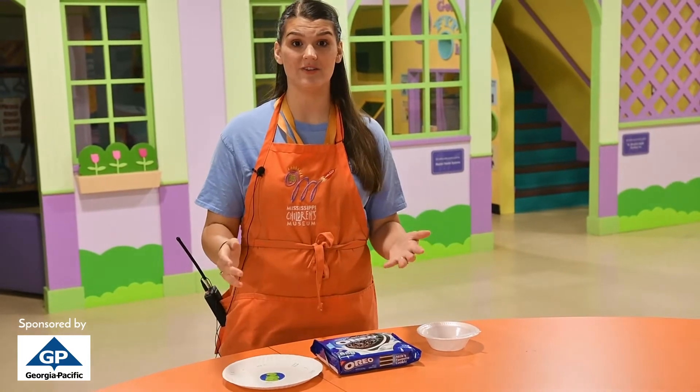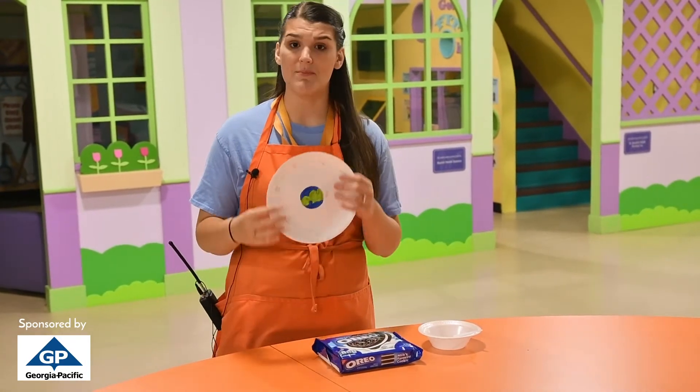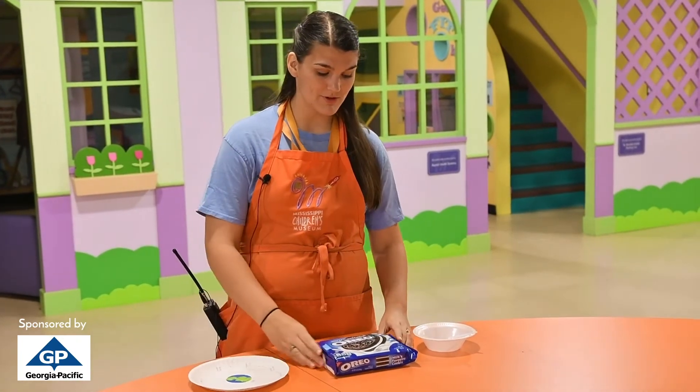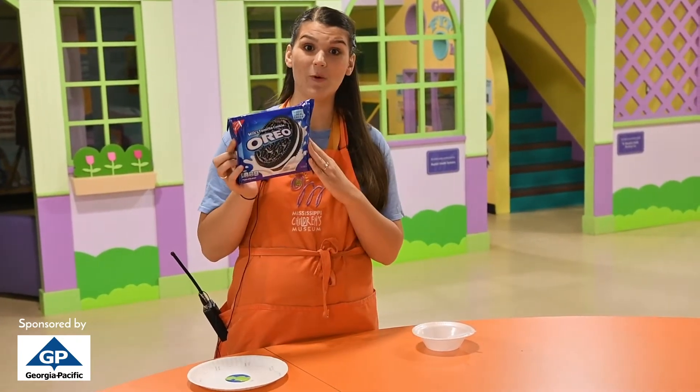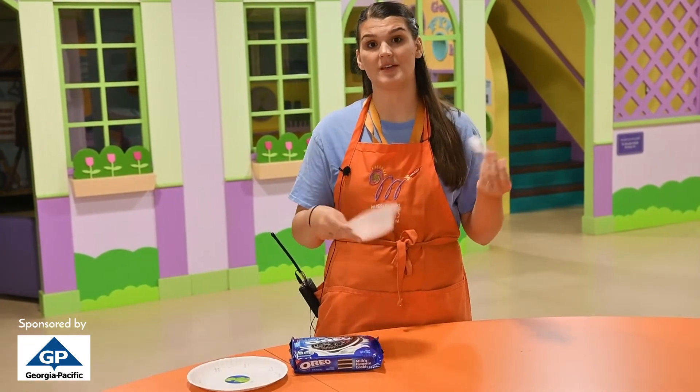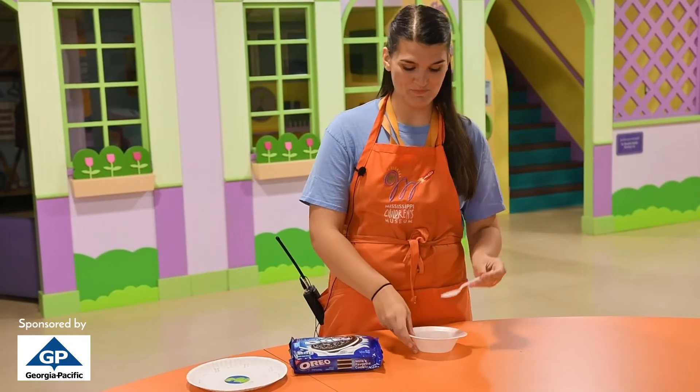In order to do this activity, feel free to grab a paper plate, some markers and a pen, and also of course some delicious Oreos, a bowl and a spoon, or even a plate and a spoon — just so long as you have a spoon. So let's get started.